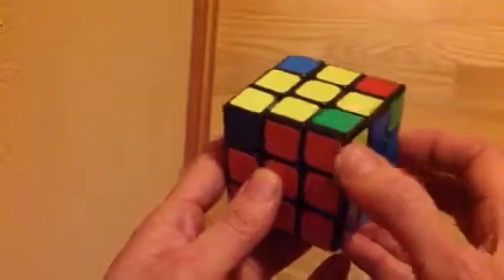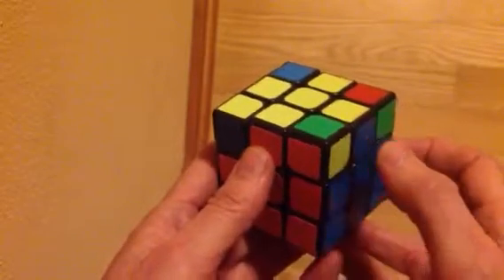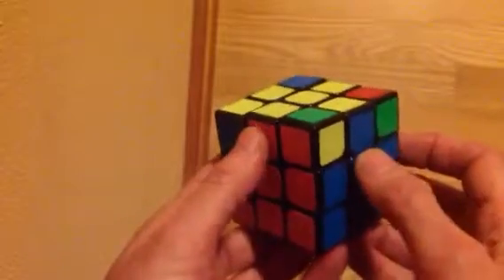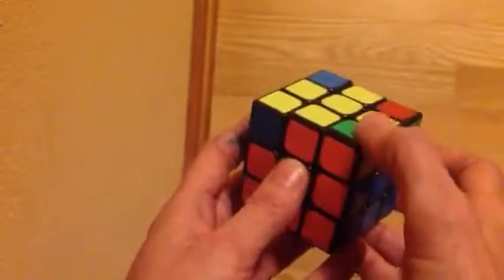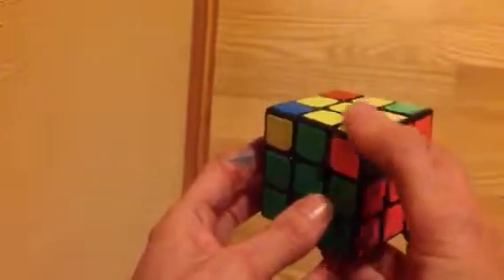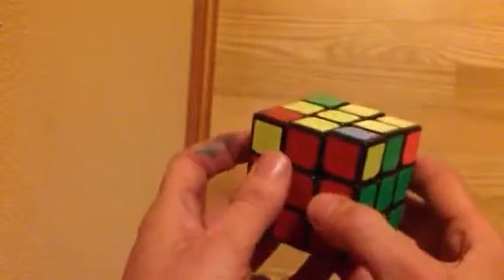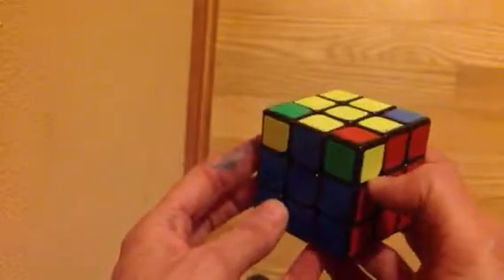Each square has three colors on it, and it's correct if they all have yellow on it, and then the other two colors on the square match the side colors. This one is not correct — I want that to be blue. This one is not correct because it should have green and orange on it. This one is not correct, and this one is not correct.